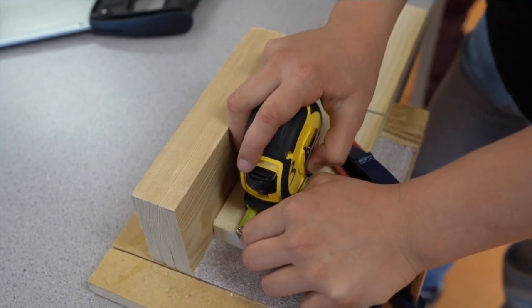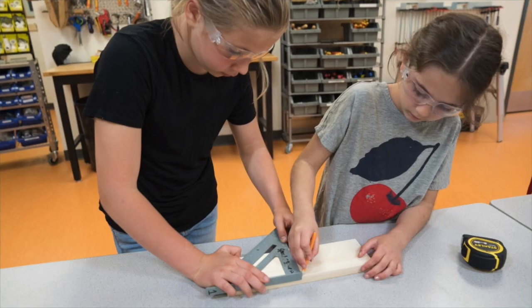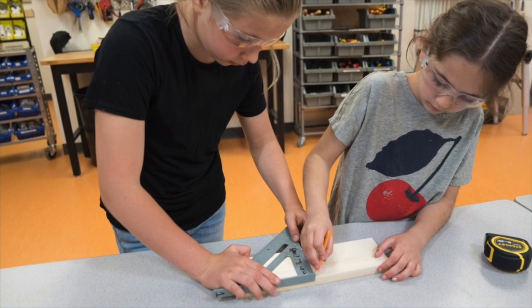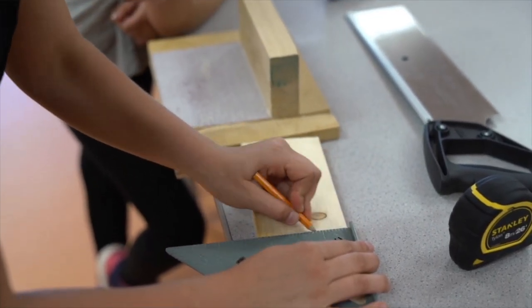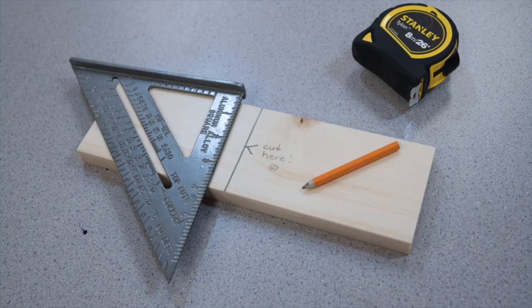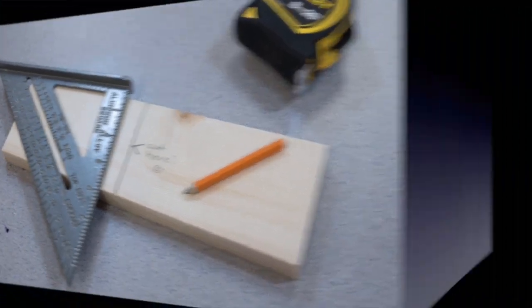Step 2: Lay out your material. Measure the required length you want to cut with your tape measure and mark your line with the pencil. Next, use the speed square to make a 90 degree straight line. Finally, identify on which side of the line you want to cut.